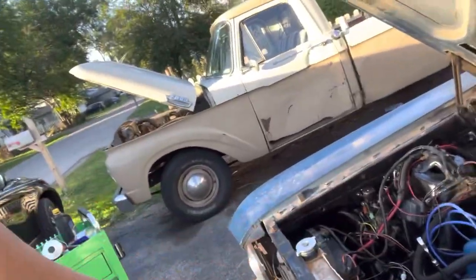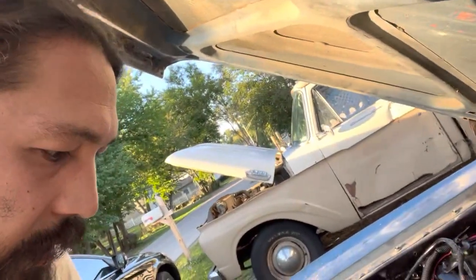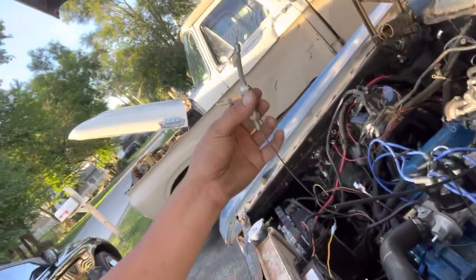Bridge these headlights and get this other headlight and turn signal hooked up. All of my other lights are working — parking lights, running lights, everything else. The headlight switch is a little wonky; sometimes the brights come on, sometimes they don't — I need to adjust or replace that switch. But if I can get the front turn signal and the other front headlight hooked up, it should be okay to drive. I'll drive it with one headlight if I'm ripping around the block.